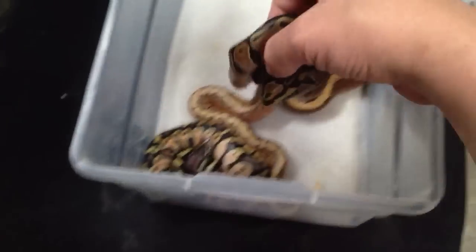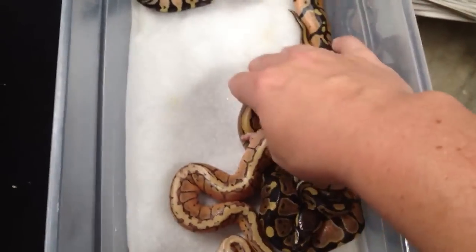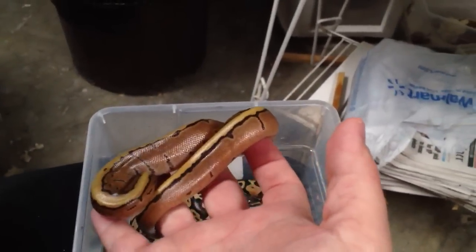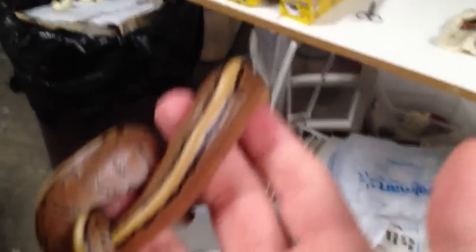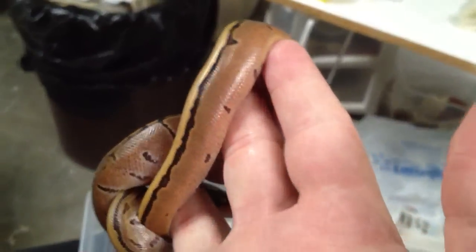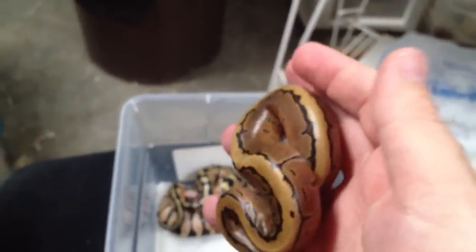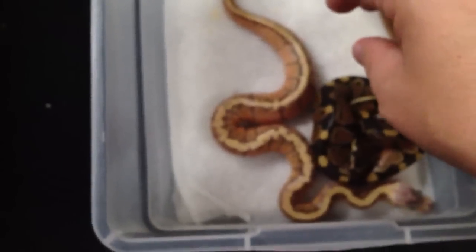We did really, really well this year on the odds. We got two pastels, one pinstripe — and I really like this pinstripe. Look at this pinstripe, guys. Look how reduced this thing is. He's just got lines down his back. Up here toward the front he's got that standard pinstripe-y thing, but down toward his back he doesn't. And he's still got a little bit of his umbilicus hanging on to him, that's why I'm being very, very gentle with him.